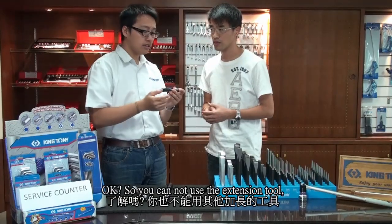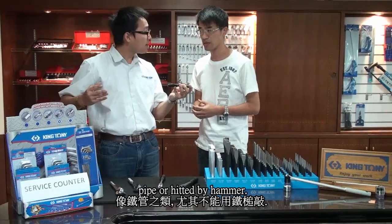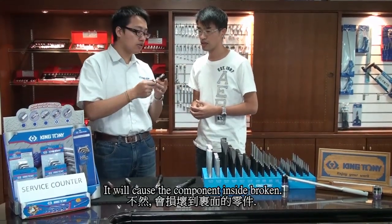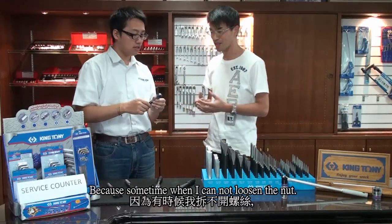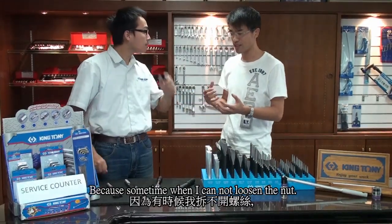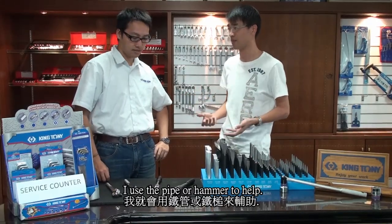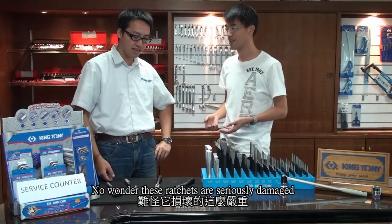So you cannot use an extension tube, pipe, or hit the head with a hammer. It will cause the components inside to break. How do you know? Because sometimes when I cannot loosen the nut, I use a pipe and a hammer to help. No wonder those ratchets were seriously damaged.